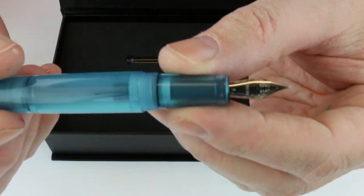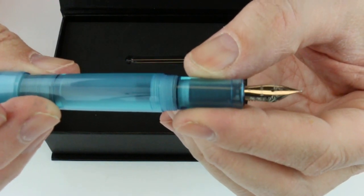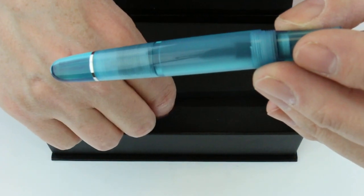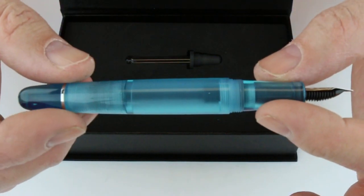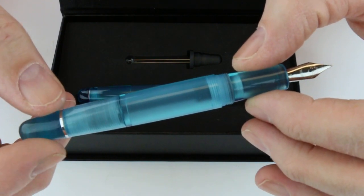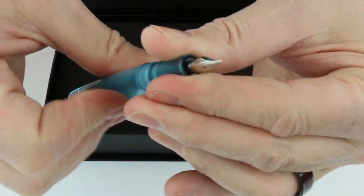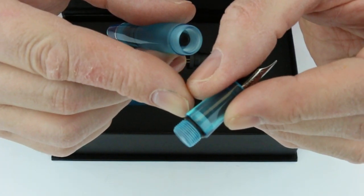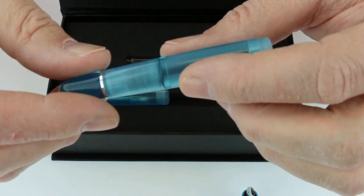It has a stainless steel German nib with the Opus 88 logo engraved and a black feed on the backside. Since it includes the eyedropper, this is an eyedropper pen with a high-end eyedropper system. The section on the pen unscrews at the front to allow you to fill the pen with ink, and it also has a small O-ring at the front which keeps it sealed so that it won't leak.